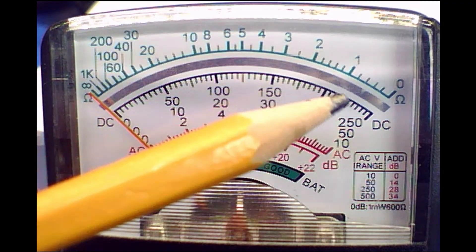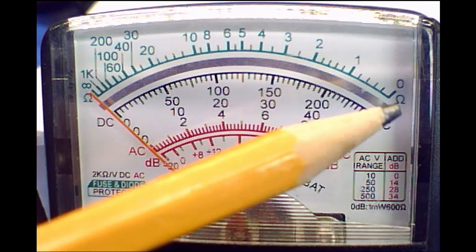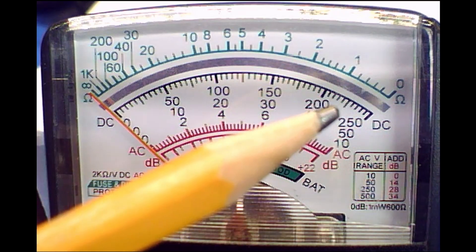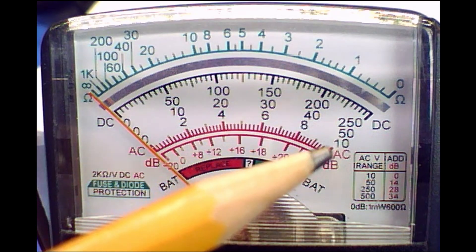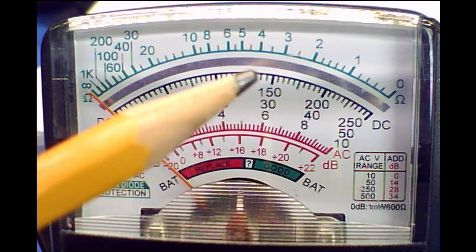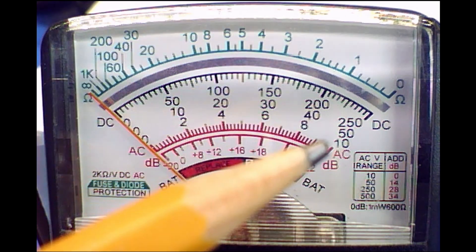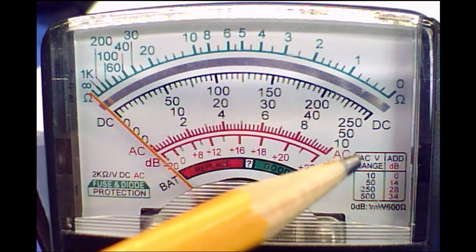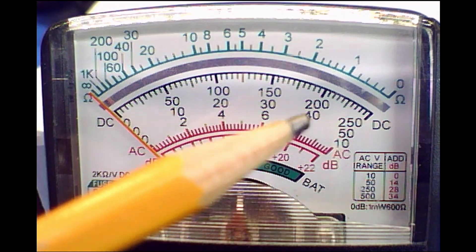Look to the rightmost side and you'll notice the maximum voltage that can be measured: 250, 50, or 10. And we ask ourselves the question: what is the lowest voltage scale on the meter? We can see here that it is 10 volts.